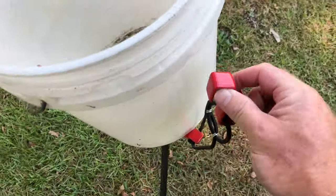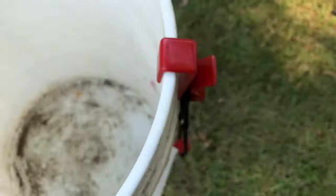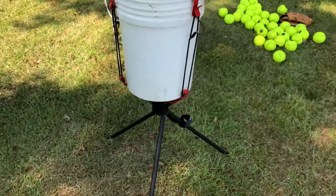Then you just put your bucket on top like that, and you clip these little bungees right here — they go on there like that. There are three of them. Bear with me as I try to film and do this at the same time. When you get done, that's what it looks like.